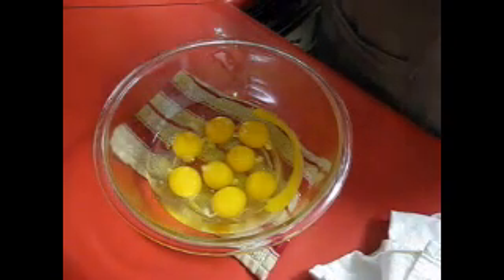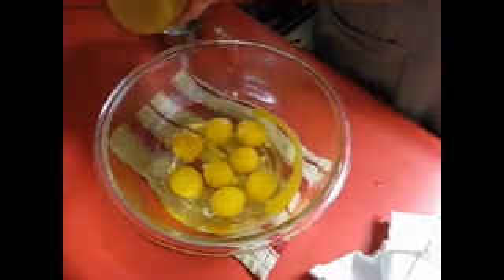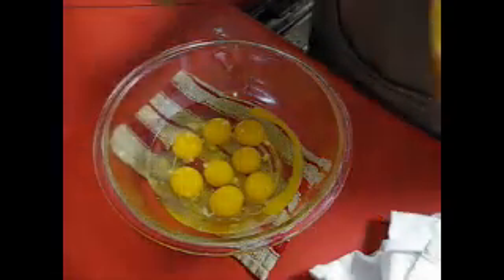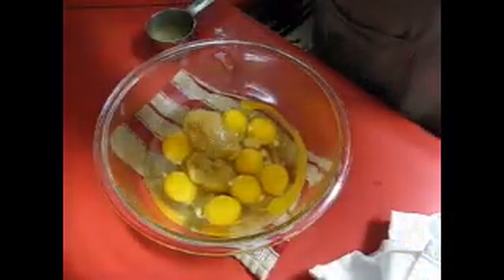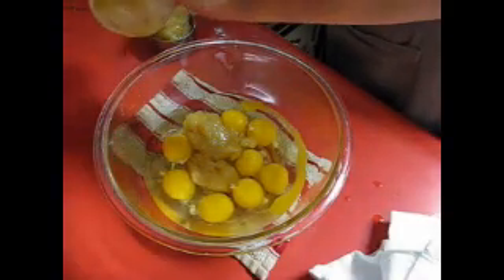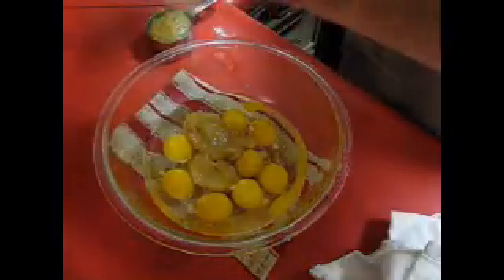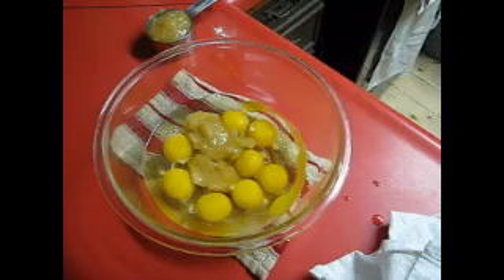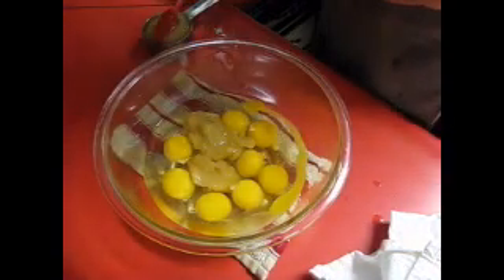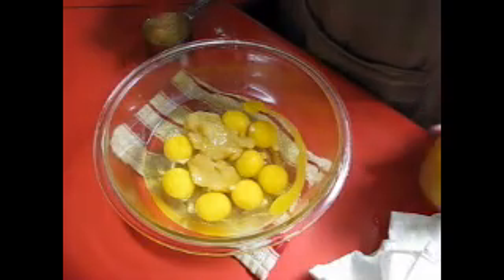Now I'm going to add applesauce instead of oil — a little bit healthier of an option. So I need half a cup of that and that goes into the eggs. I'll leave a link to this video as well. I like baking with applesauce a lot more than oil a lot of times. I just have to open up my other jar. And if you have an area, this might be an option for you if you're just looking to make a few extra bucks for Christmas.